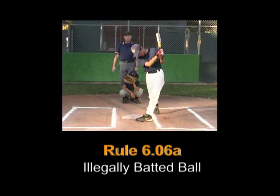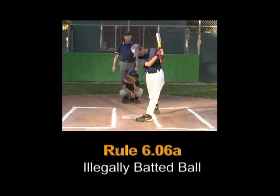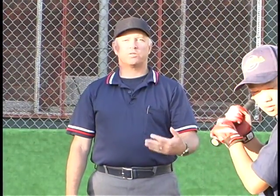Rule 6.06a: A batter is out for illegal action when he hits a ball with one or both feet on the ground entirely outside the batter's box. If a batter hits a ball fair or foul while out of the batter's box, he shall be called out.